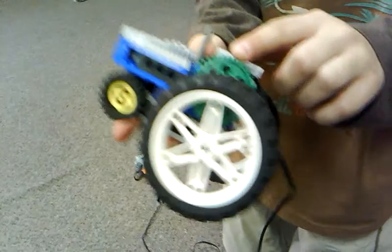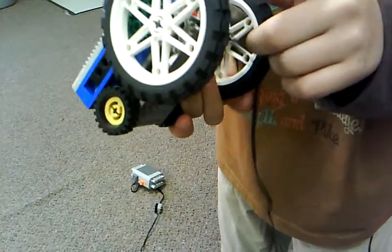So this is my tractor kind of thing. It kind of looks over if you do it too much, but the reason I'm going to point this out is because it's big on small and small on big.